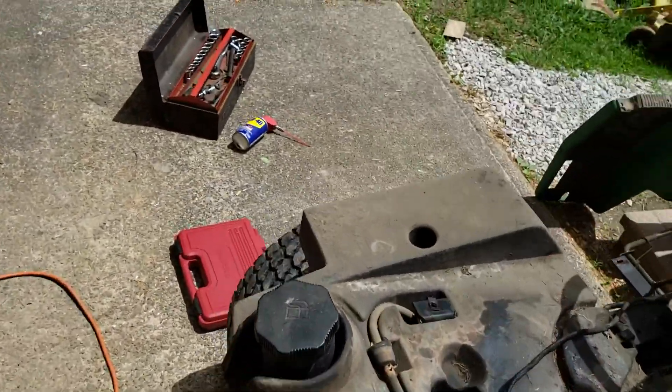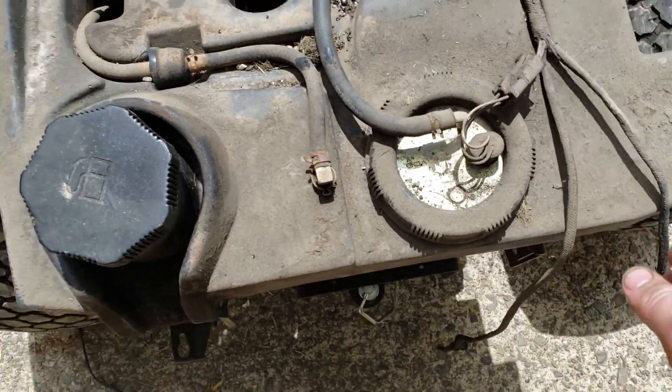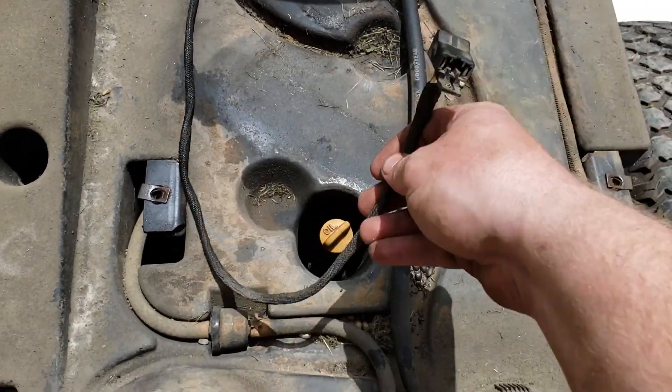What you have to do to take this off is first disconnect your lights — those stay on the tractor — and then disconnect your seat connector, which is on the back of the seat, and you just feed that through the hole.